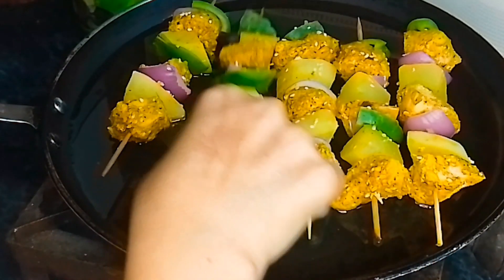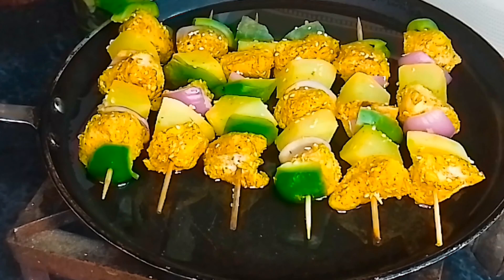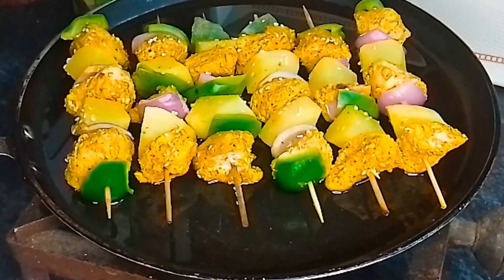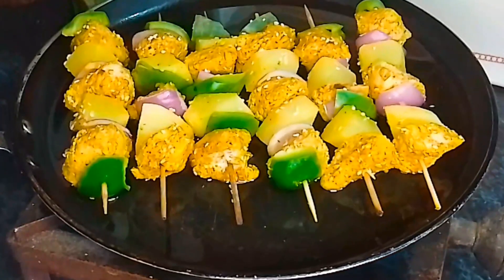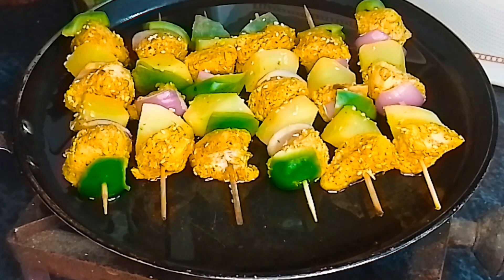When you put the oil in the pan, the oil will be ready, so we have to put all the sticks in. If you put the stick in, the chicken will cook through. We will put it in for 2 minutes.